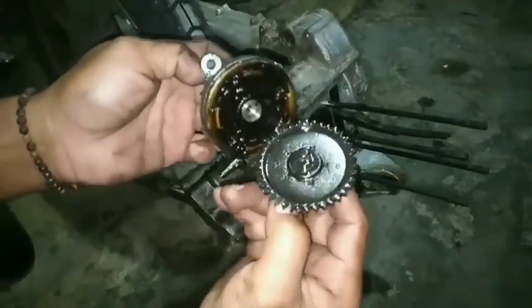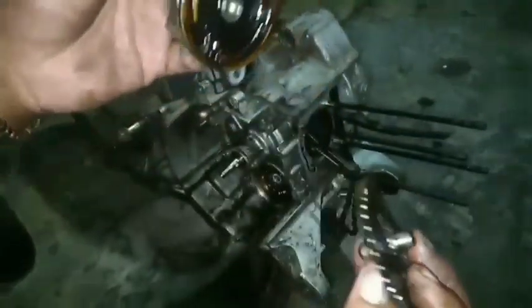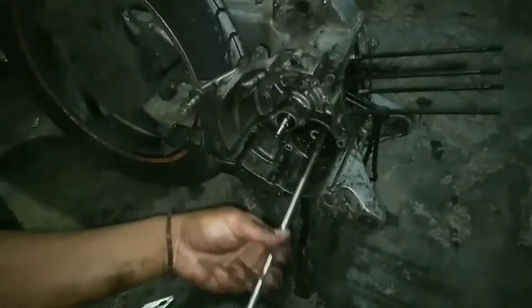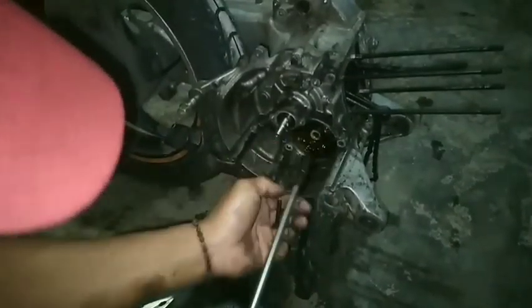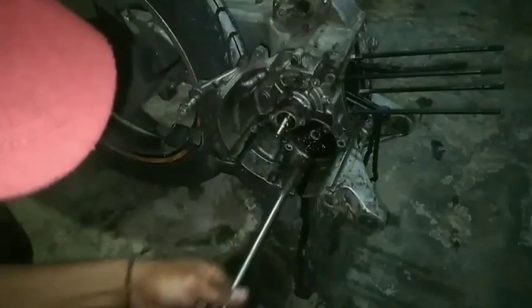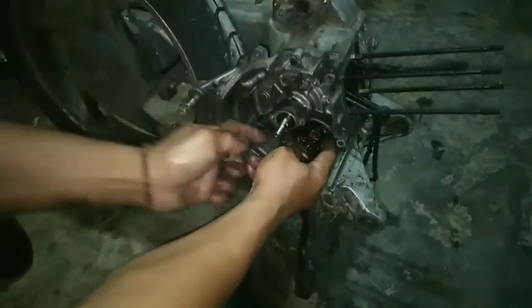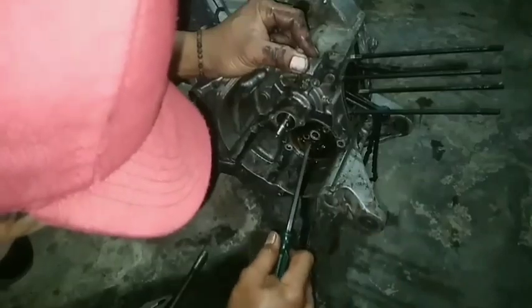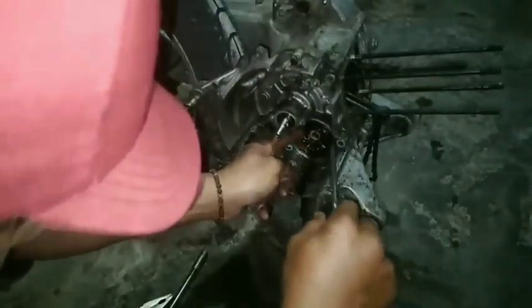Seperti ini kondisinya — memang berkerak sampai ke pompa oli, teman-teman. Keraknya sudah sampai ke pompa oli. Nanti kita akan bersihkan satu per satu. Dan memang untuk pembongkaran atau pengerjaan turun mesin ini, yang paling menyulitkan dan memakan waktu lama adalah pembersihannya, baik packing maupun kotoran yang ada pada motor.